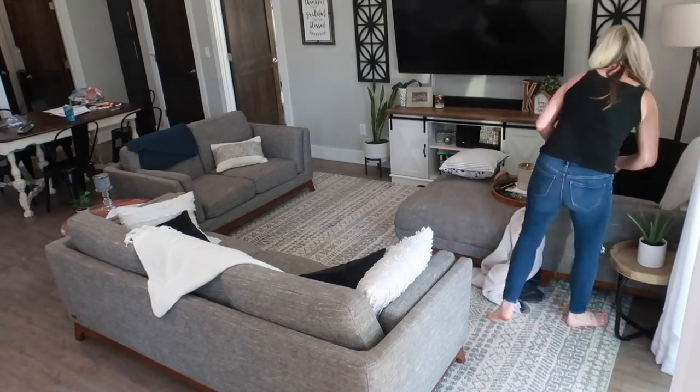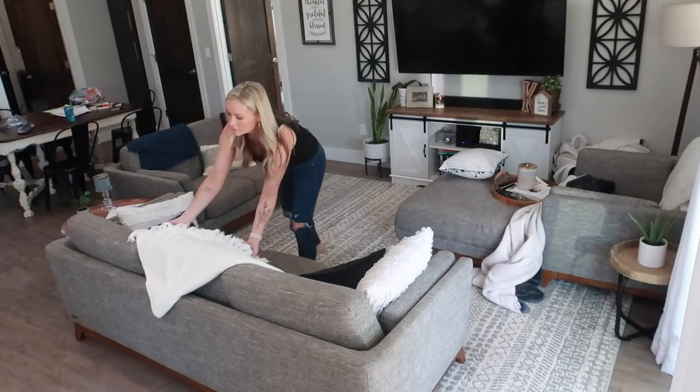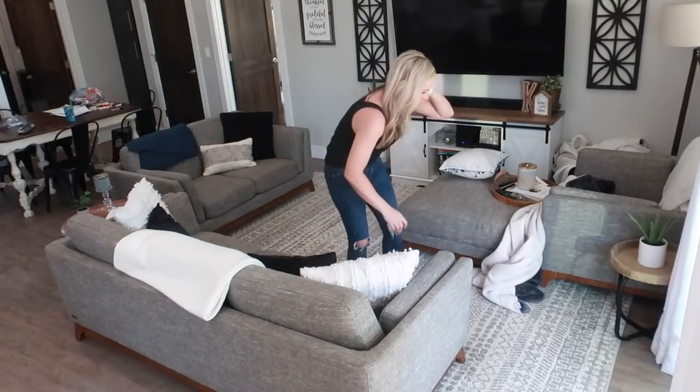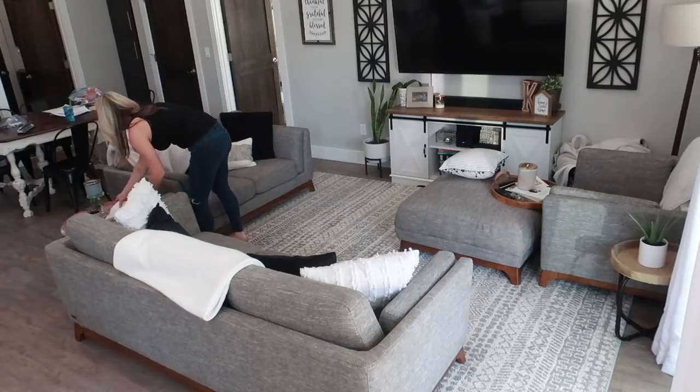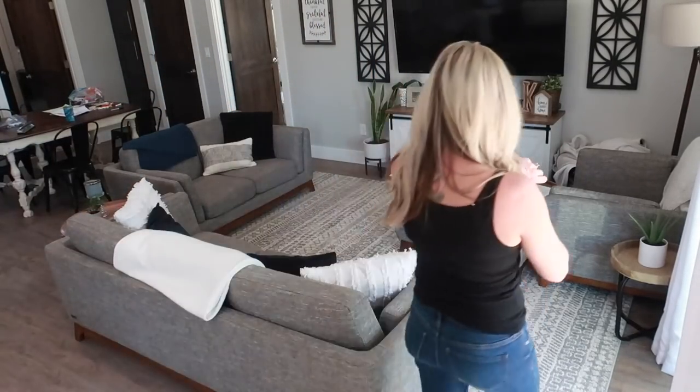Now moving on to the living room. I am just going to get things straightened up — put pillows and blankets back where they go, move the ottoman back to the center of the room, just get things straightened up from the morning — and then I'm going to run the vacuum in here.